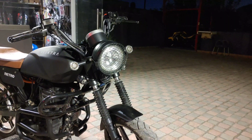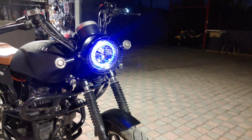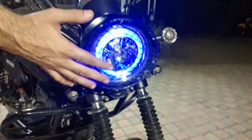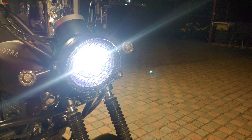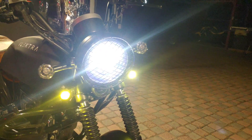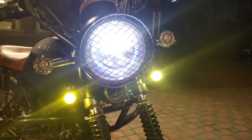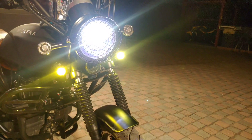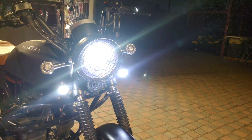Now let's check the headlight — it's in retro style, a round shape headlight with a grill, which gives it a really old school style. It's a very nice headlight. This is the parking light, this is the low beam, this is the high beam. You can put any light on it — make sure you use LEDs on it because it's an electric bike and it has 12 volts for all these lights.